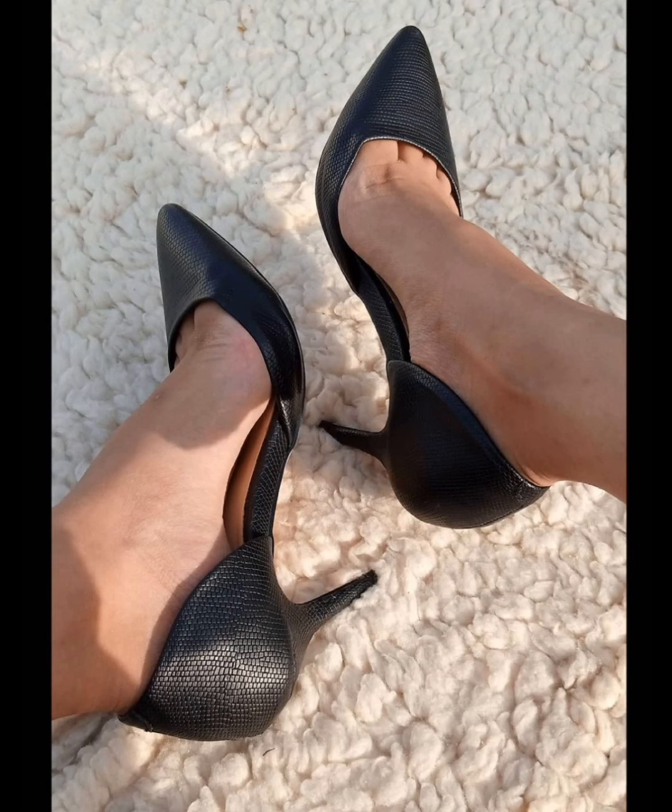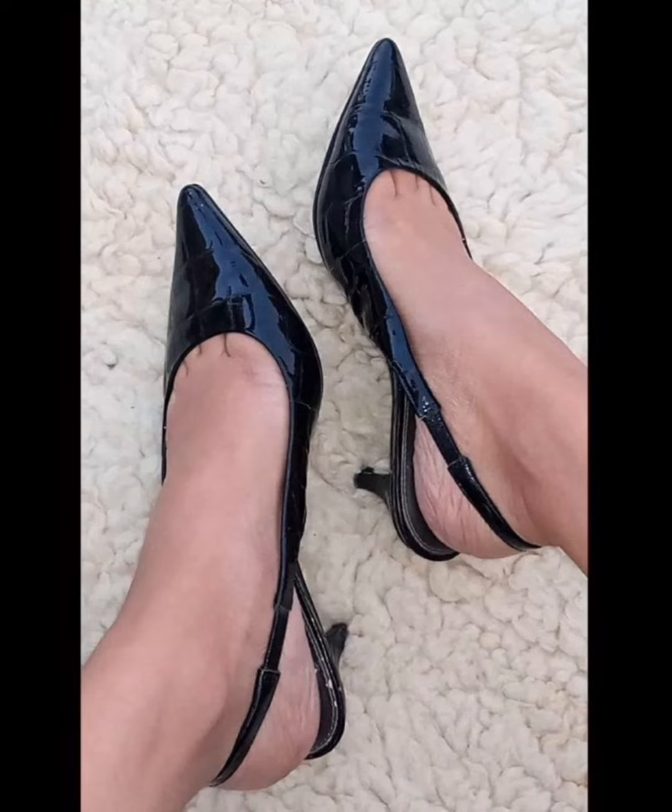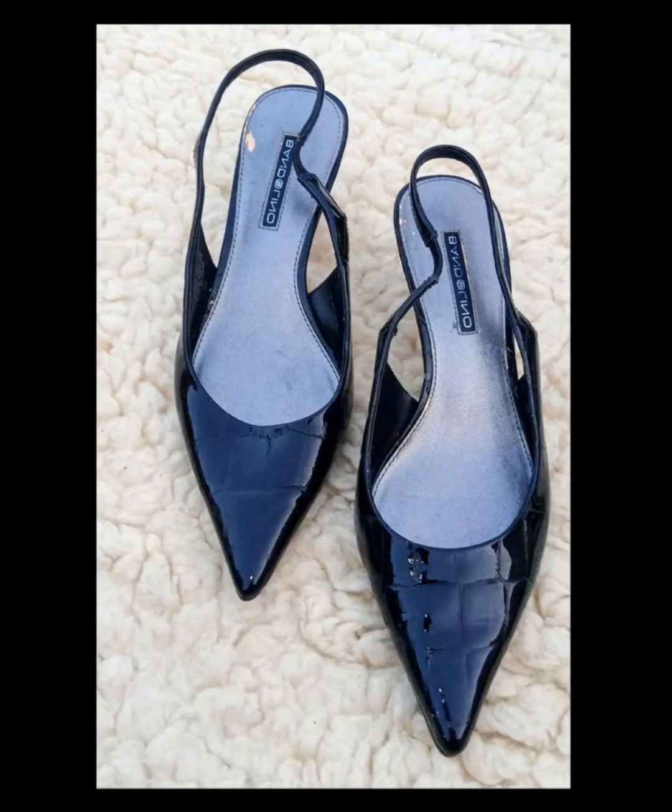Friends, you can see in this video what a stylish collection of pointed pumps I have shared with you.